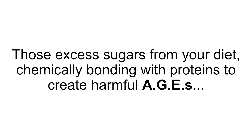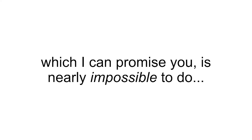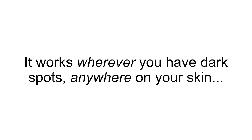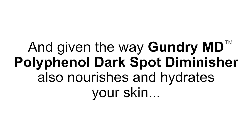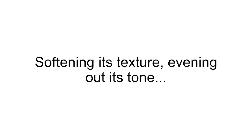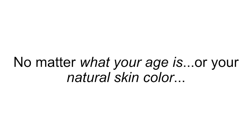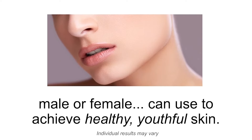Those excess sugars from your diet chemically bond with proteins to create harmful AGEs. Rather than eliminating sugars from your diet, which I can promise you is nearly impossible to do, now you can help slow down the glycation process and reduce the appearance of dark spots on your skin without changing the way you eat. It works wherever you have dark spots, anywhere on your skin — whether it's your hands, arms, shoulders, face, chest, or legs. Given the way Gundry MD Polyphenol Dark Spot Diminisher also nourishes and hydrates your skin, softening its texture, evening out its tone, and making it look and feel like it did years ago — no matter what your age or natural skin color — this is a next-level skincare formula that anybody and everybody, male or female, can use to achieve healthy, youthful skin.